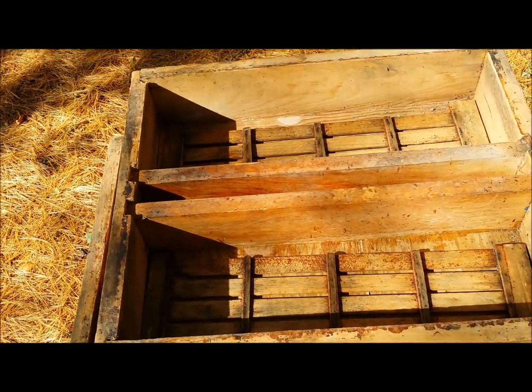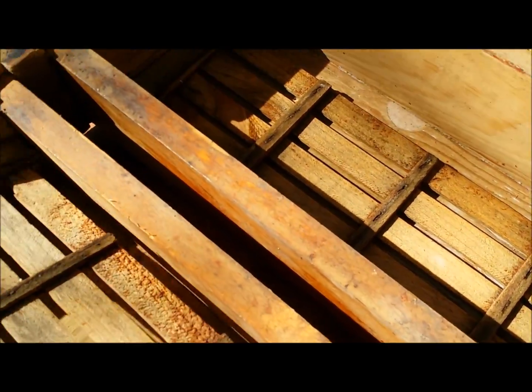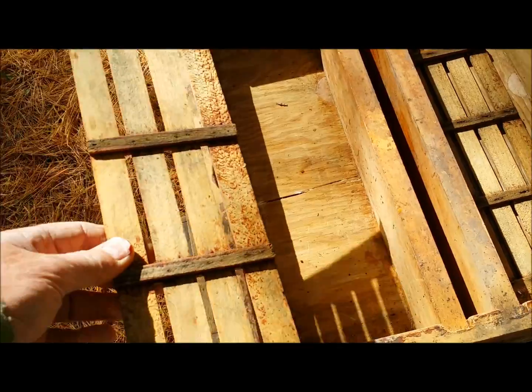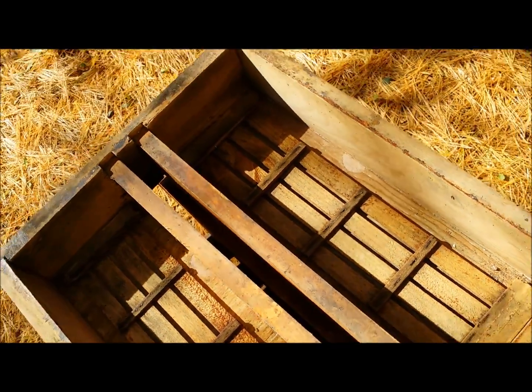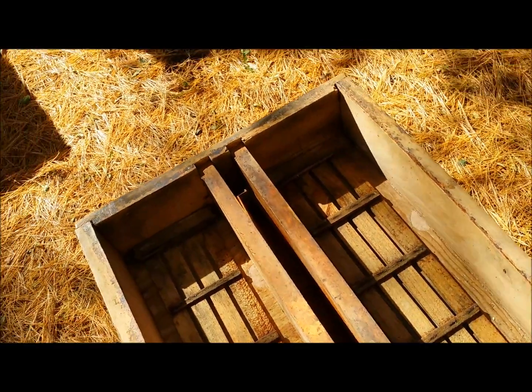I like to use these internal hive-mounted feeder boxes. You fill these troughs up with syrup, these floats sit on top of the syrup, and the bees come up through this middle piece here and take the feed back down. They work quite well.